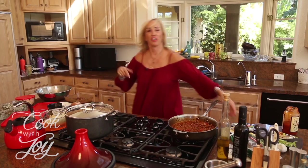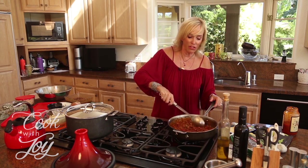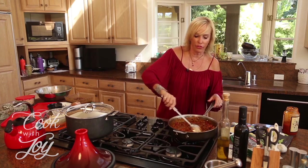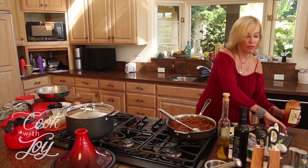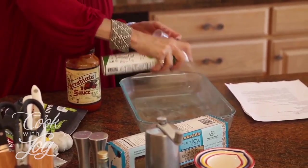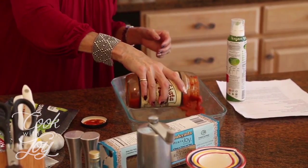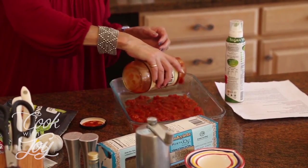We're going to assemble it all into a lasagna that's actually good for you. You could make this and feel really great about serving it to anybody — it's completely gluten-free, completely animal-free. An Italian person would probably love it too. First, I'm going to put a little bit of spray on the bottom of the pan so it doesn't get sticky. Then I'm going to put a little bit of the arrabbiata sauce on the bottom.